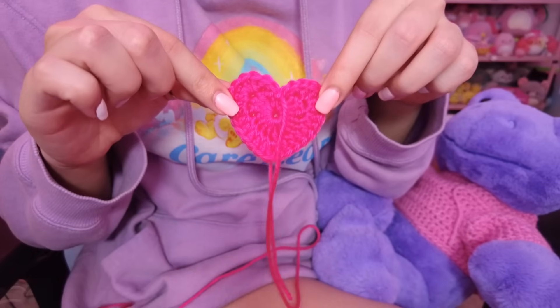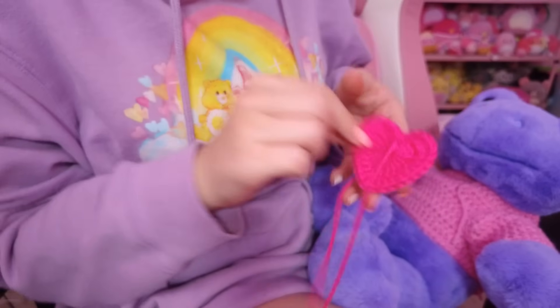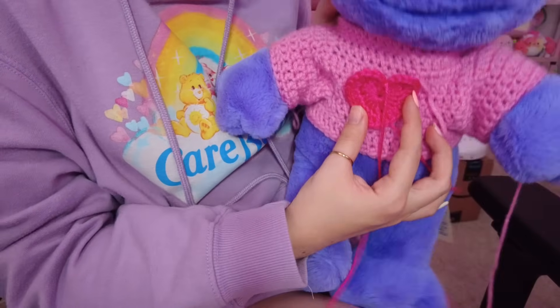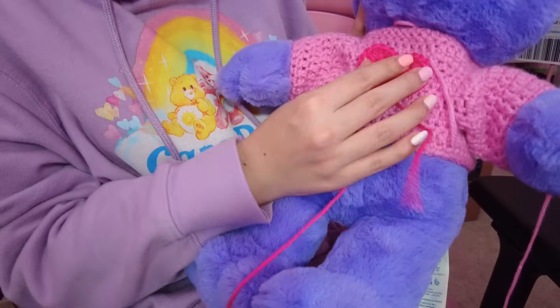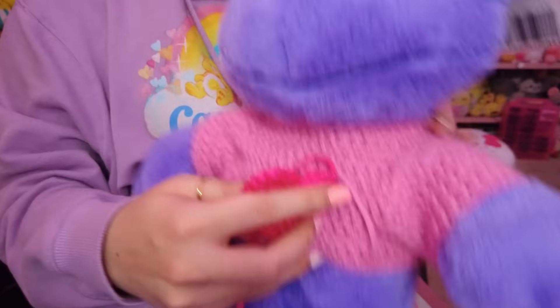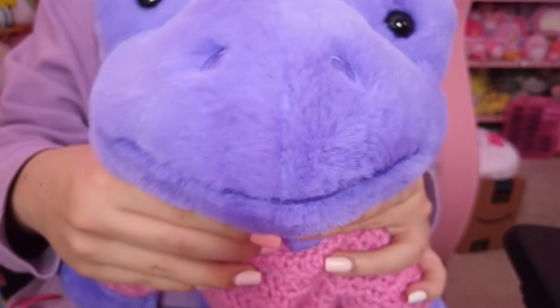I just finished the big heart for the center of the sweater, and I think it came out so cute. I think it's gonna be perfect. Honestly, even that's cute — just having one heart in the middle. I think I'm done for the night. It's 2:45 a.m. and I'm sleepy, so I'll see you tomorrow to continue working on this.